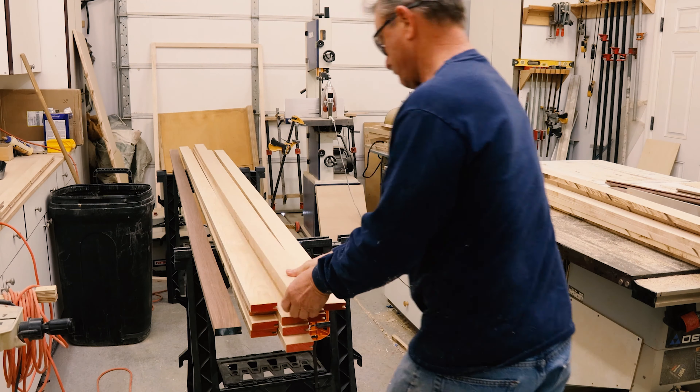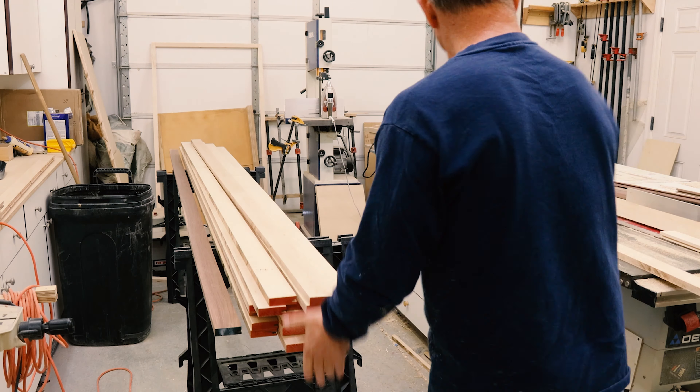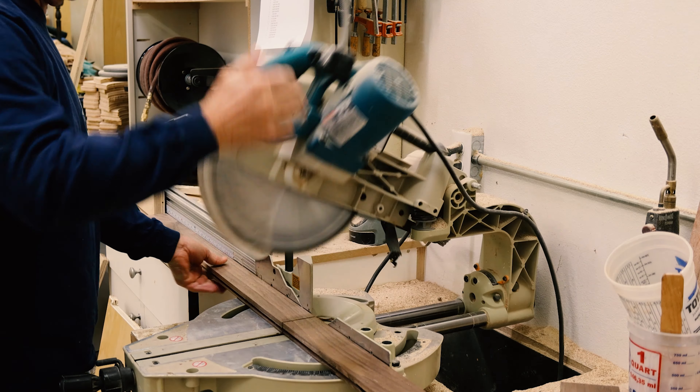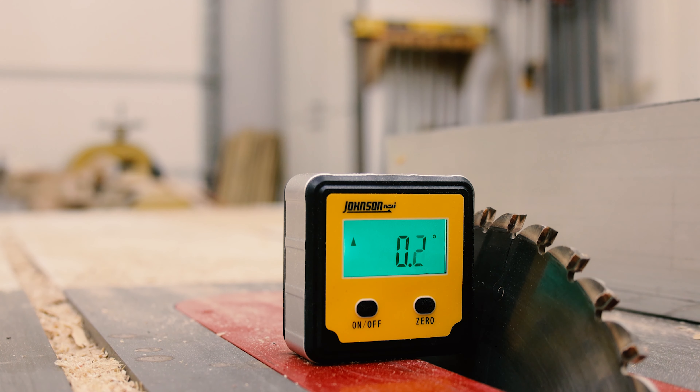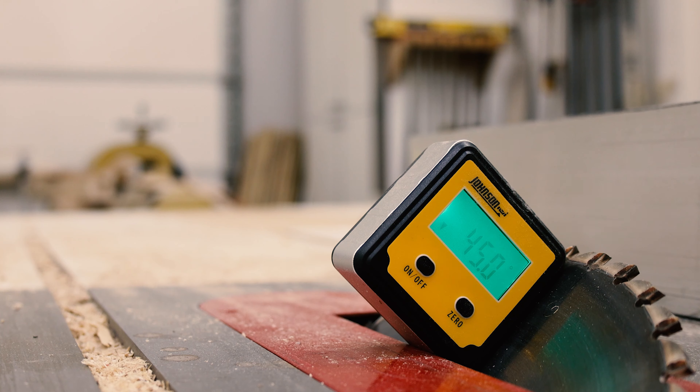We make them out of maple and walnut for our exposed panels — we made a bunch of it. Now everything gets a groove, so I set it up and when I got it to the height I wanted I put a fingerboard in and ran them all through.